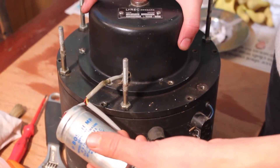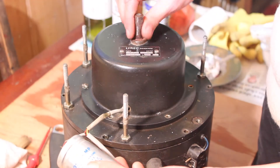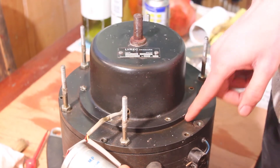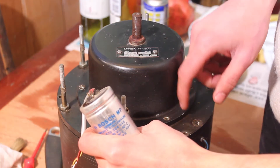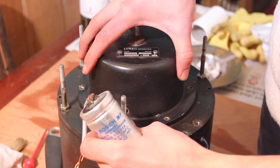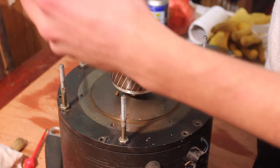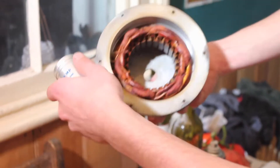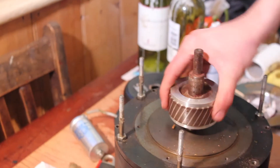This starter motor should just lift off — sometimes because these units are pretty old, 50 to 60 years old, they can be a little bit stuck to this plate. Sometimes you have to lift this plate and knock it down while holding that and just tap it. This one is quite loose so there is the starter motor, there are the coils, and there's some rubber falling out — a bit of perished rubber. That'll need cleaning up.